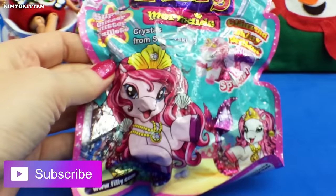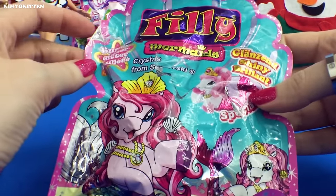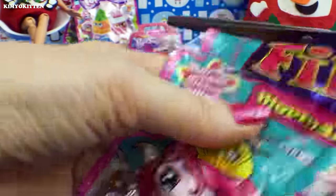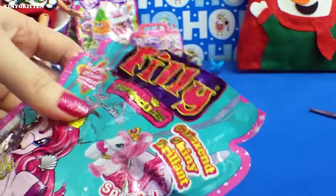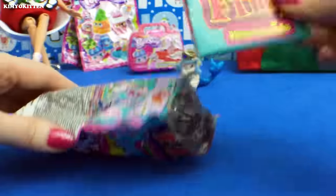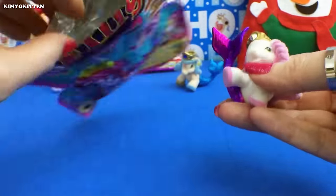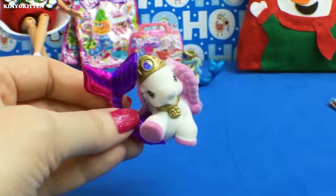Here we have one more. Now what I notice, after I brought it home, is that there is some tape here and it looks like somebody tried to open it. Let's see if everything is still inside. Here is the collector's guide, and we got another pony. But there is no card inside — it looks like whoever opened it probably took the card, which is kind of strange, so we don't know what kind of pony we got.